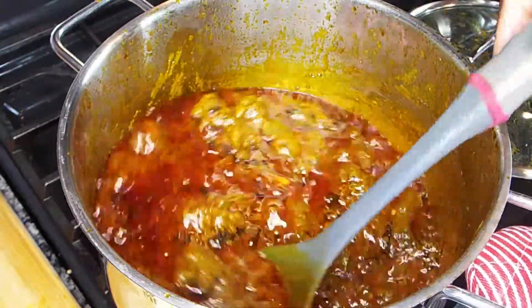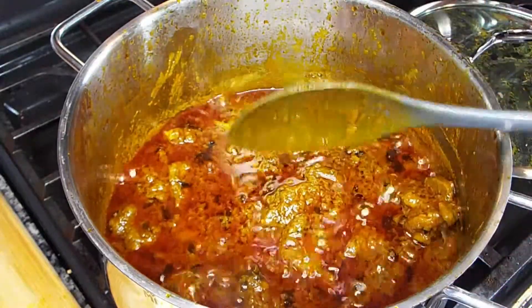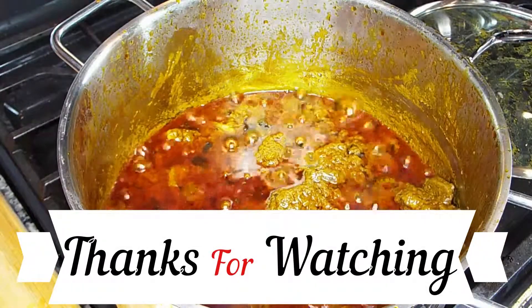So guys, go ahead and try it and let me know what you think. You can find this paste at any African store. Thank you very much for watching, and see you in my next video!